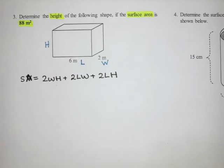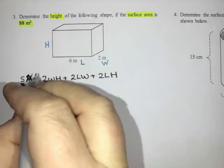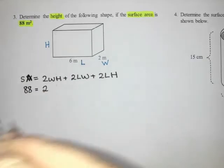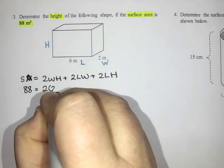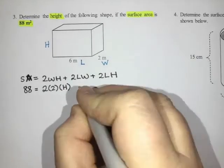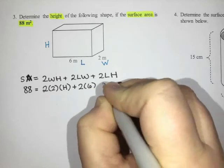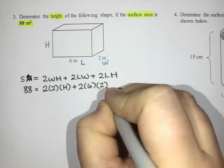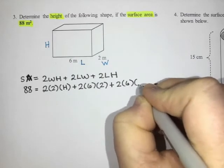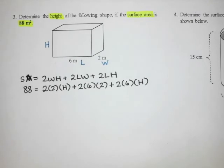I'm going to substitute in everything I know. The surface area is 88, so I sub in 88. Then two times the width — the width is two — times the height, which I don't know, so I leave that as H. Then plus two times the length, which is six, times the width, which is two. Then plus two times the length, which is six, times the height, which I leave as H.